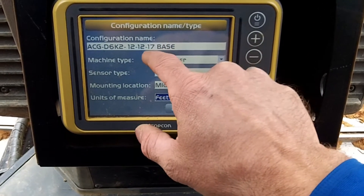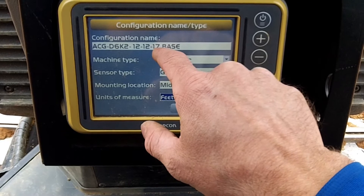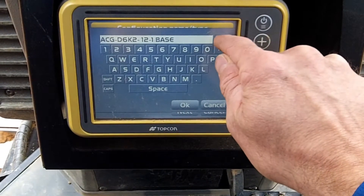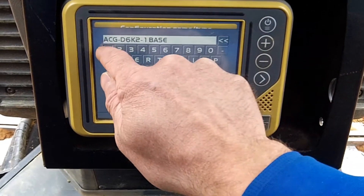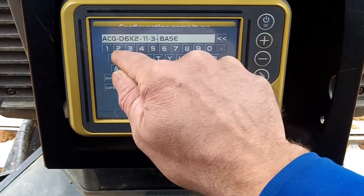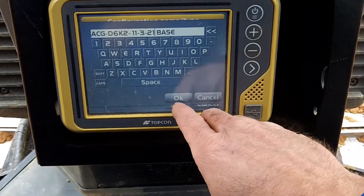I'm going to edit this — change the date. Alright, 11 dash 3 dash 21. That's close enough.